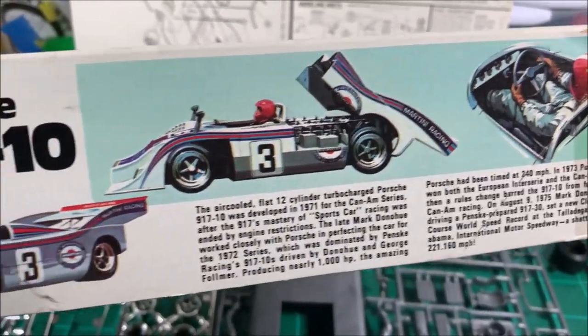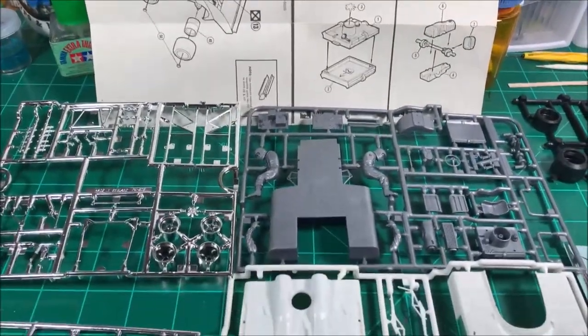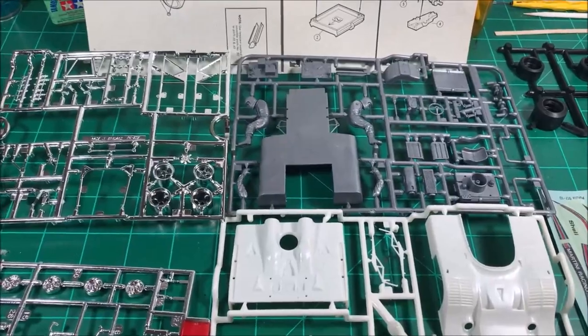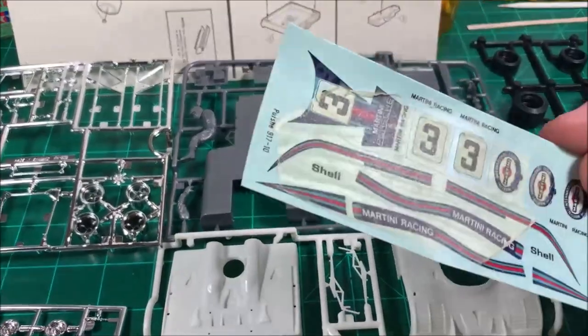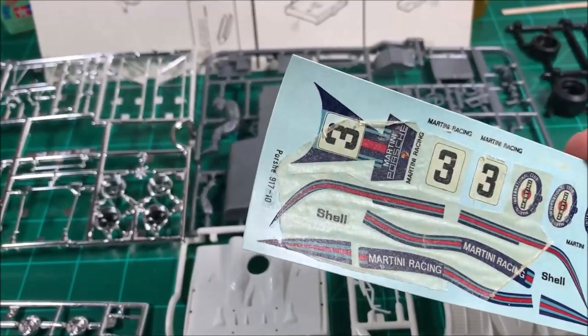As you can see, the rear does flip open, and it comes with a driver so it'll look exactly like what was on the box art — in the RC Cola livery, hopefully. Keep our fingers crossed on that.